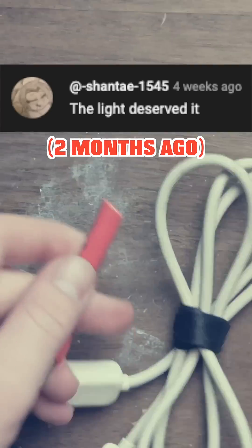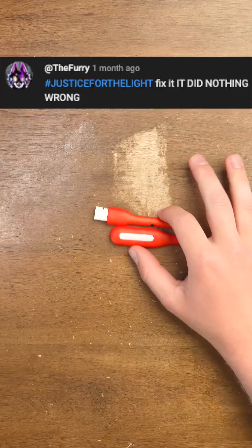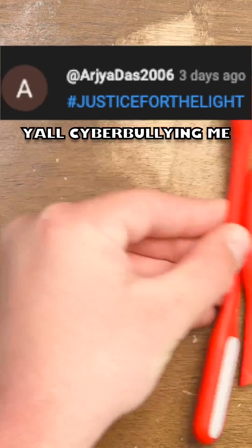This is a USB light that I cut in half since it deserved to die, except it actually didn't. And my god, you guys went so crazy about it, you would think that I had killed a puppy. Seriously, thousands of comments about this USB light, and everyone wanted me to fix it.